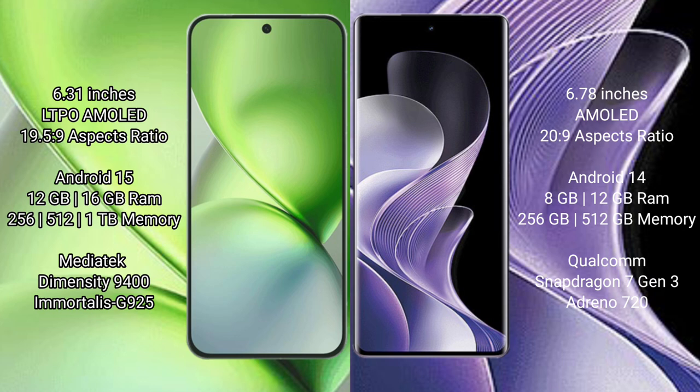The Vivo X200 Pro Mini runs on the Android 15 operating system, while the Vivo V40 runs on Android 14. The Vivo X200 Pro Mini comes with 12GB or 16GB of RAM and 256GB, 512GB, or 1TB of internal storage.